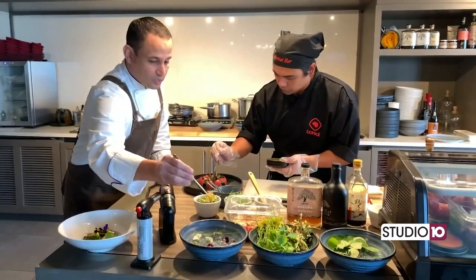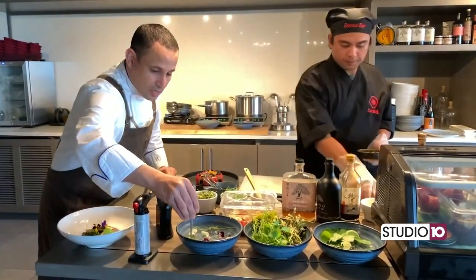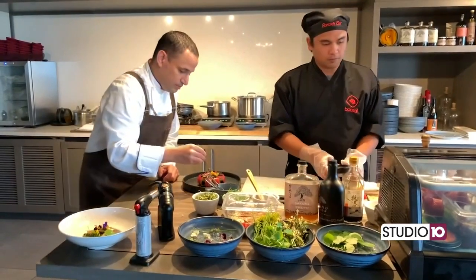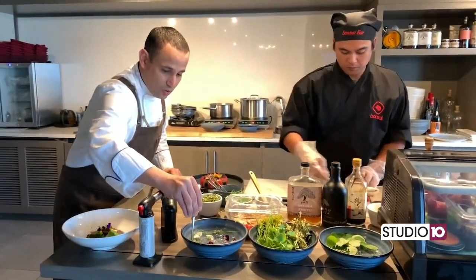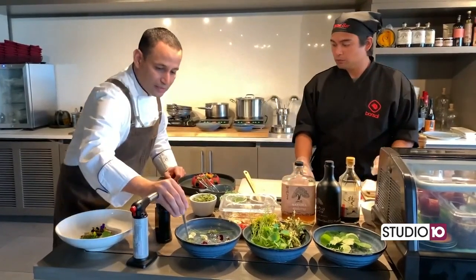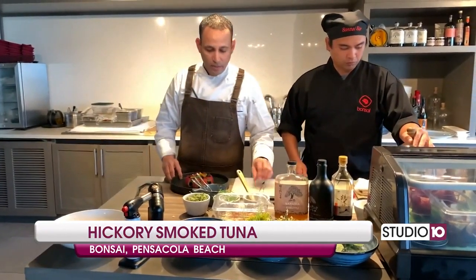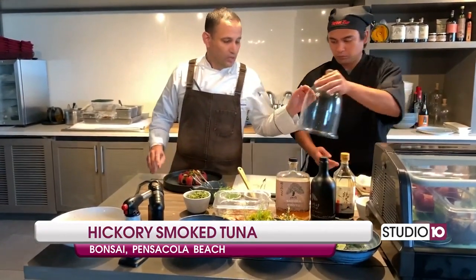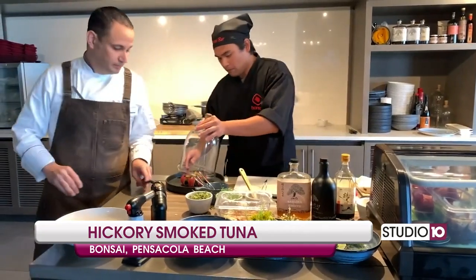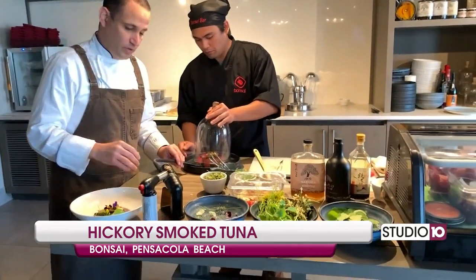We're going to do an orange viola on this one, and we're going to do red ribbon sorrel. This beautiful red ribbon sorrel has a flavor very similar to Granny Smith apples. At this point, we use a smoke gun.